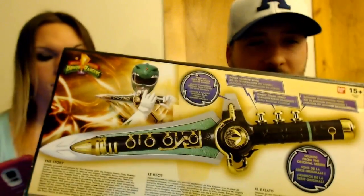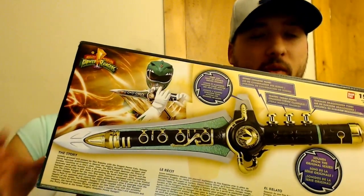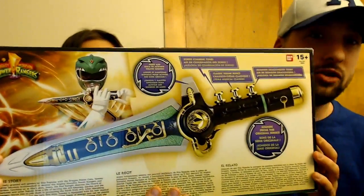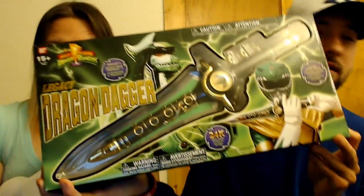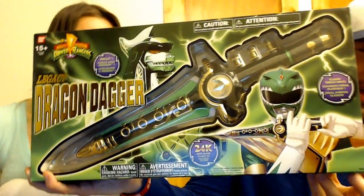The detail, the transformation — everything. 24-karat gold plated, ladies and gentlemen. Look at this thing. This is awesome. You can get it at your local Toys R Us, but right now we're going to do a little unveiling.